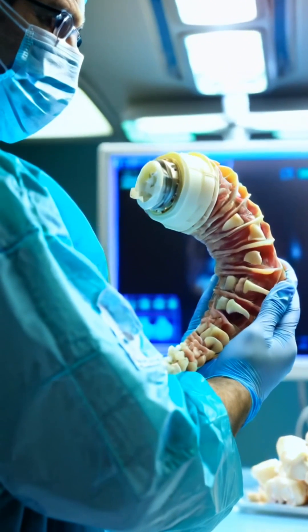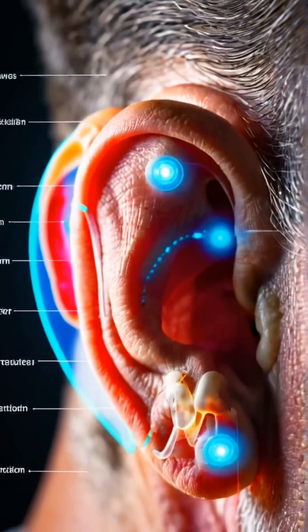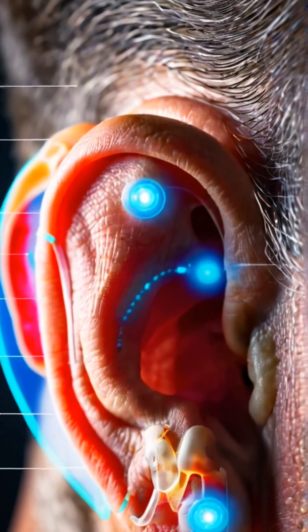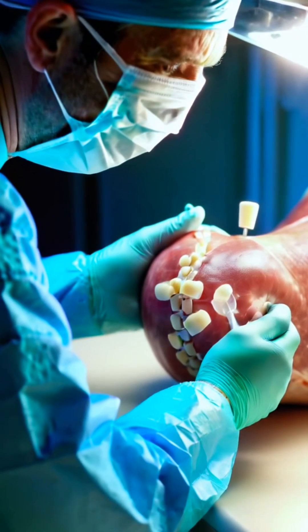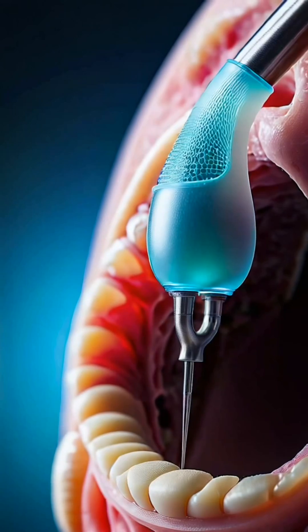In a remarkable procedure, doctors can transform rib cartilage into a new ear for those who have lost one, using innovative techniques that blend art and medicine. After taking a small piece of cartilage from the rib cage, the surgeon meticulously sculpts it into the shape of a human ear.